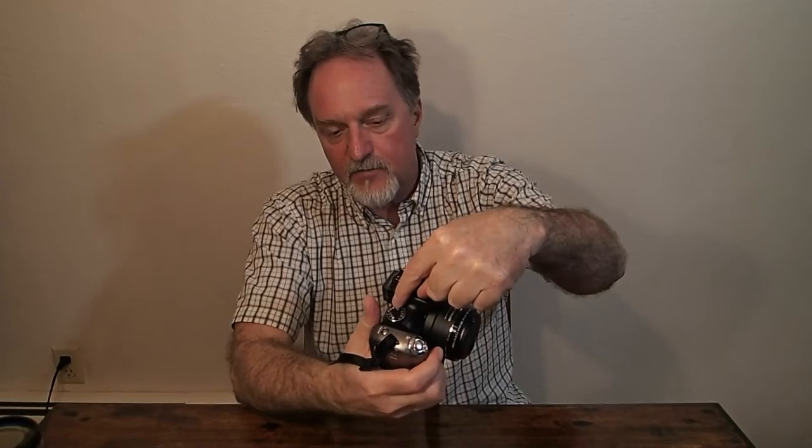It does programmed auto exposure, shutter priority, aperture priority, and you can set it to full manual. It has a boatload of scene modes, some selectable from the dial — sports mode, things like that. You can do exposure compensation plus or minus two exposure values in third-stop steps.